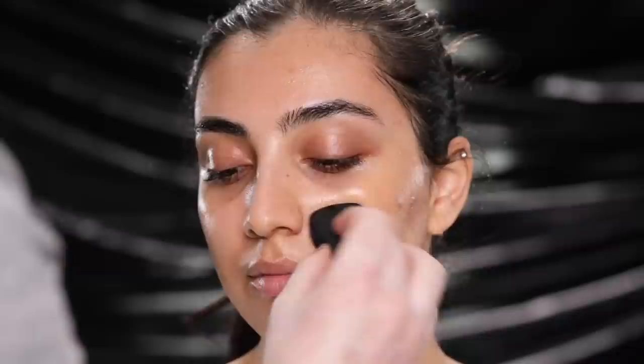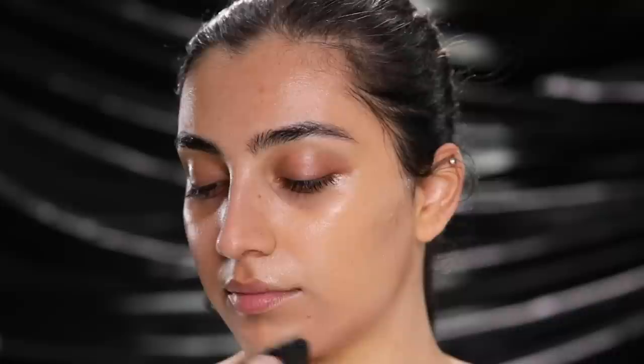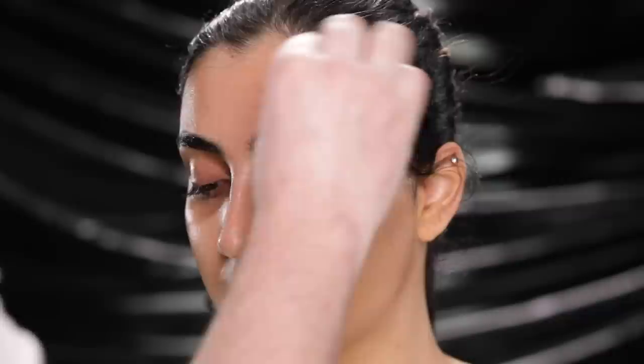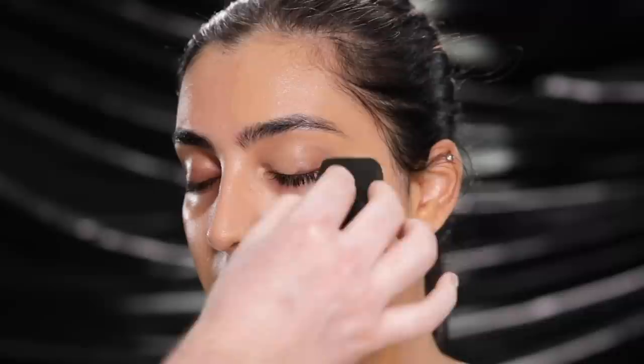The next product we're using today is the Giorgio Armani Luminous Silk Foundation in the shade 7.8, which is a tan olive shade, and I'm applying this with a makeup sponge. Real talk, this is the star of today's show. If you've been watching my channel for a little while now, you know my love for this foundation — it's no secret. I've used this foundation quite a bit in the past because it's truly one of my favorites.